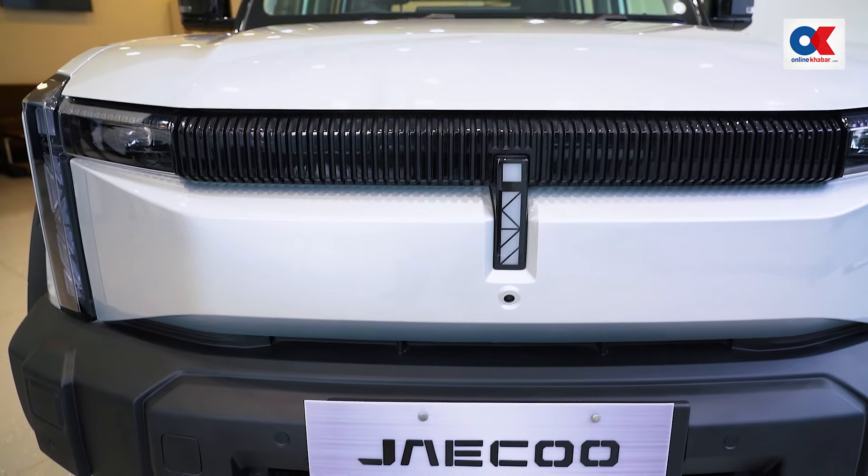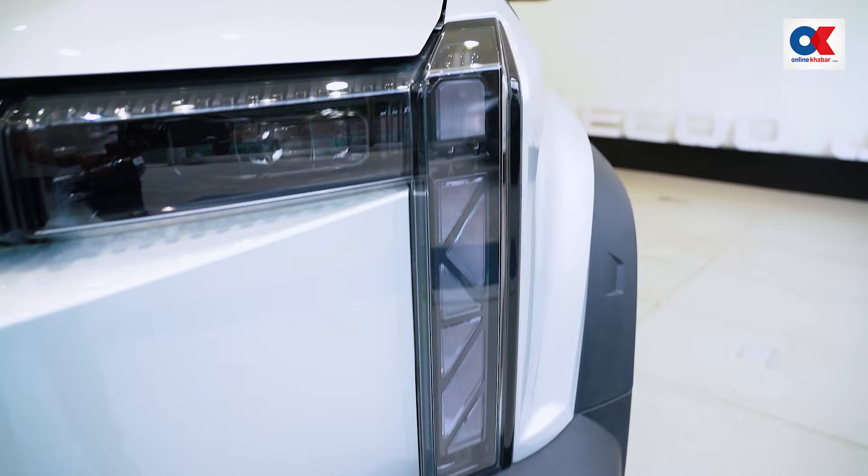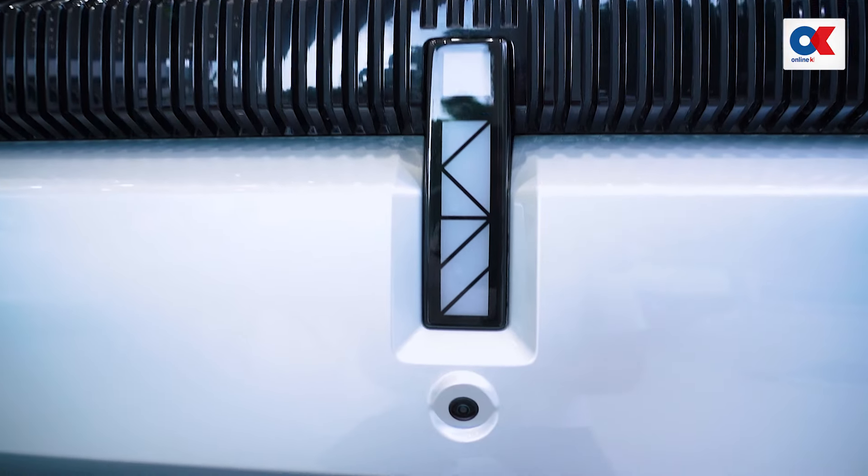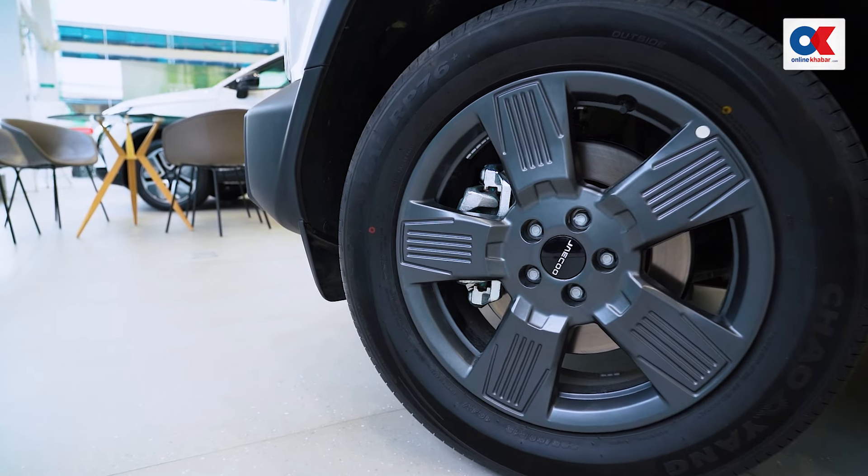We also have DRL side indicators with projected headlamps and a front camera. The tire is an 18-inch alloy wheel.